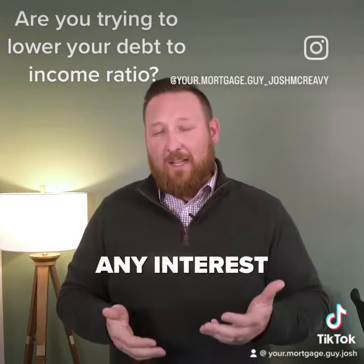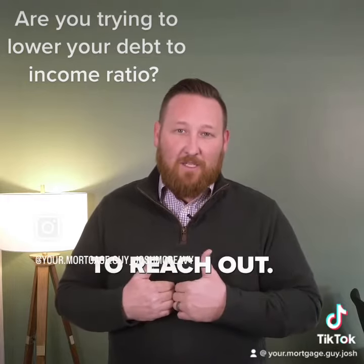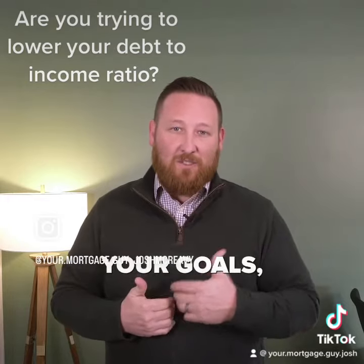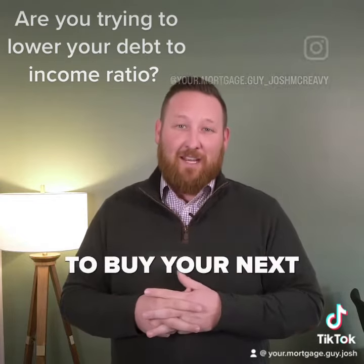So if you have any interest or questions about how doing a recast works, please feel free to reach out. Let me help you achieve your goals, either by lowering your monthly payment or getting ready to buy your next investment property.